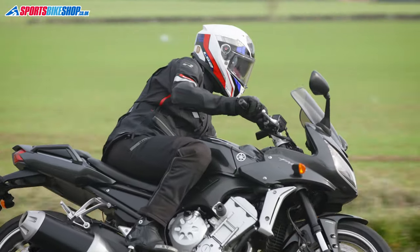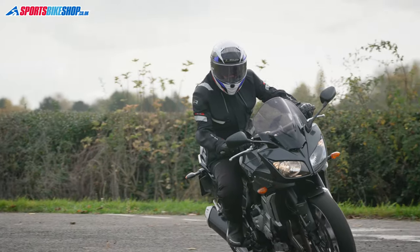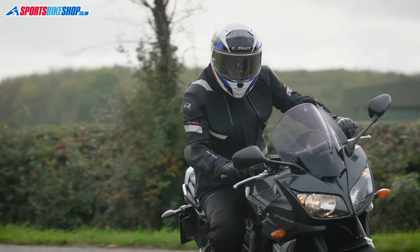LS2 say this helmet is designed to work with riders with a long oval head shape — that's people whose head is longer from front to back than from side to side. But my head is what's known as a round shape — as broad as it is long — and I found this helmet was very comfortable for a whole day of riding despite my head being the total opposite of the shape LS2 say it's designed for. So I wouldn't just assume it's only for people with long oval heads.